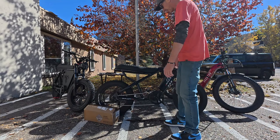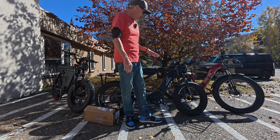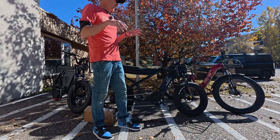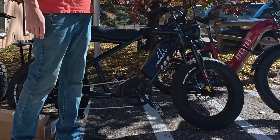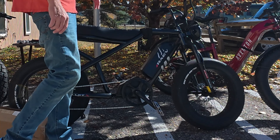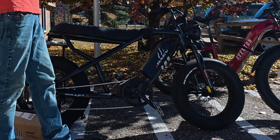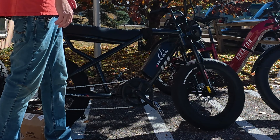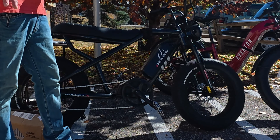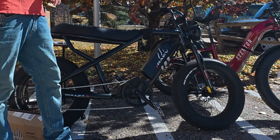What is up, Colorado Adventure family? Today we're going to do something that a lot of you could do on many different e-bikes, but in particular we're going to do it on the Rave Bullet XV2 today. We're going to add a second battery — a dual battery system — on the Rave Bullet XV2.